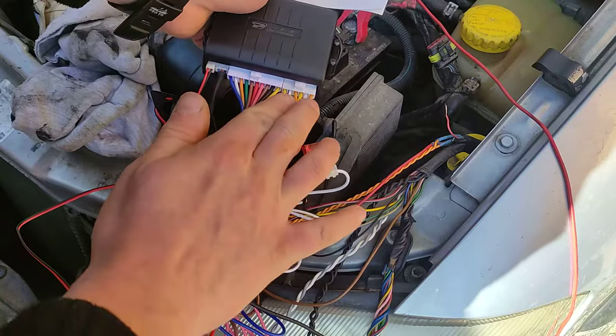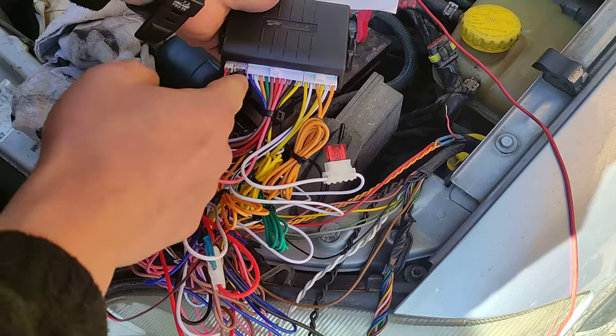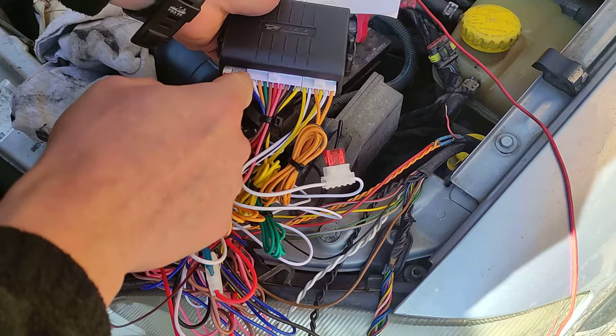If you have two connectors on one side, that is the central locking. Here are the controls, and you may have a button depending on whether you have one cable or more here.